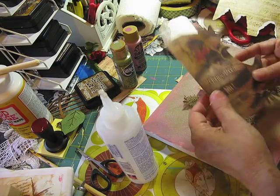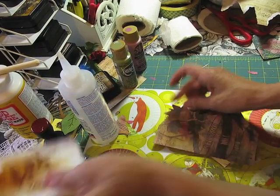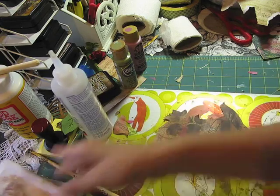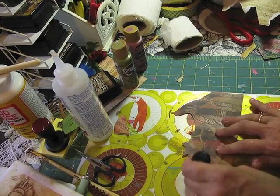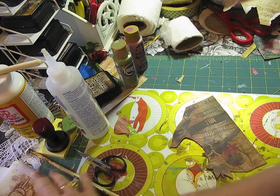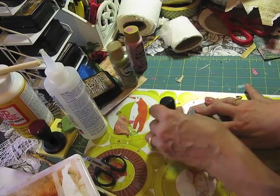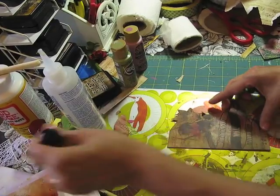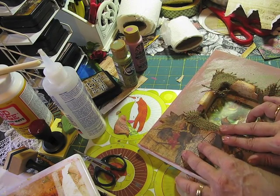I'm going to go ahead and add this image to here, like that. This says 'Something good will happen today.' I'm going to go ahead and ink it a little bit so you don't see the white of the edge from the fussy cutting. I do make a mess when I'm scrapbooking, but I'm trying to do it as quickly as I can. I was going to emboss it, but I've changed my mind — I'm not going to emboss the image because I don't want it glitzy. I want it more rustic looking.